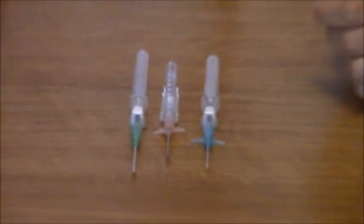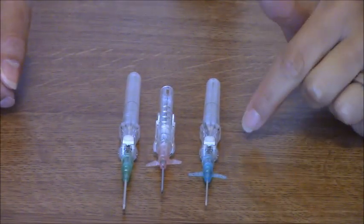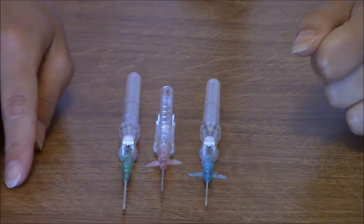Hey, this is Sarah with RegisterNurseRN.com and today I want to talk to you about the different IV gauges you'll be encountering in the hospital setting as a nurse. Right here I have the different types of IV gauges that you'll normally see. There is the 22 which is the blue one, the 20 gauge which is the pink one, and the 18 gauge which is the green one.